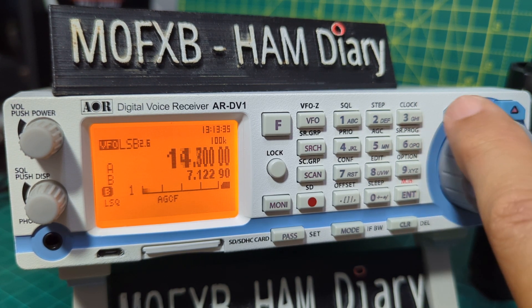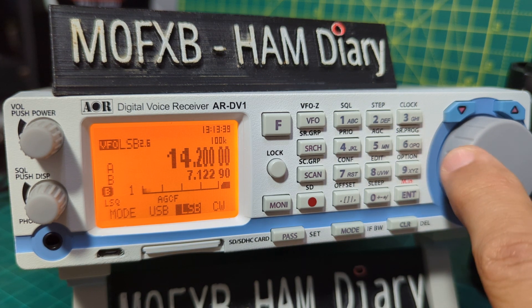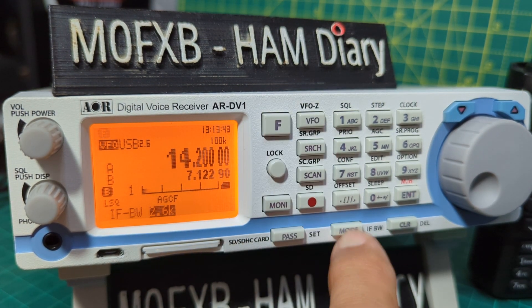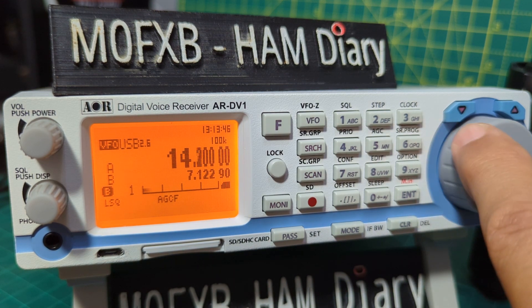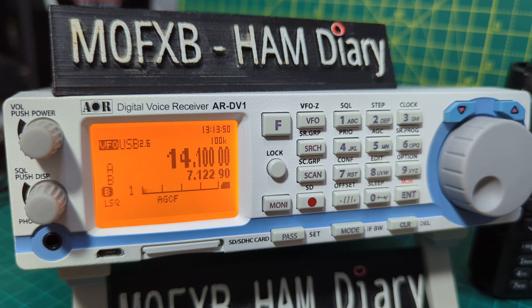Let's go to 14 megahertz — type 14, select Mode, USB, Enter. Then press F Mode to set the bandwidth and Clear. We just need some activity and a decent antenna to hear anything on 20 meters.